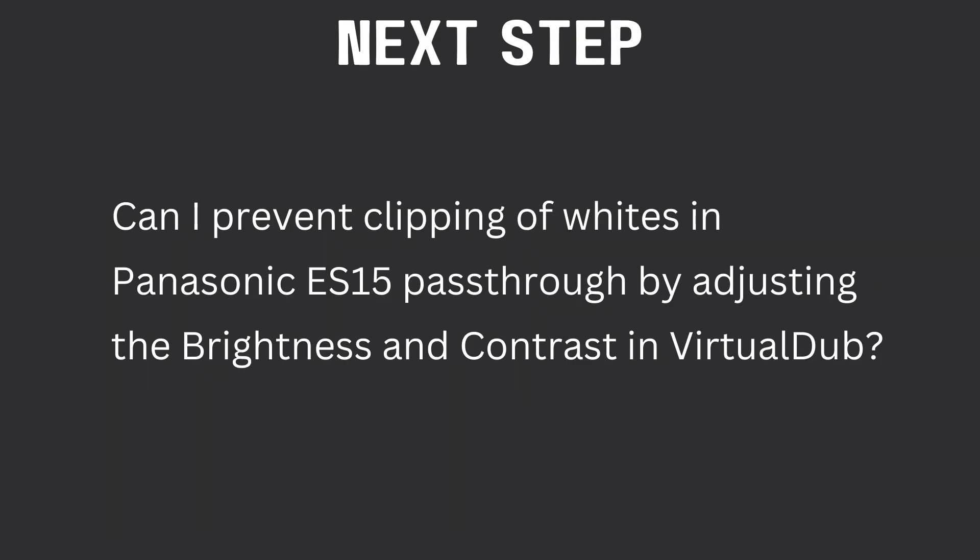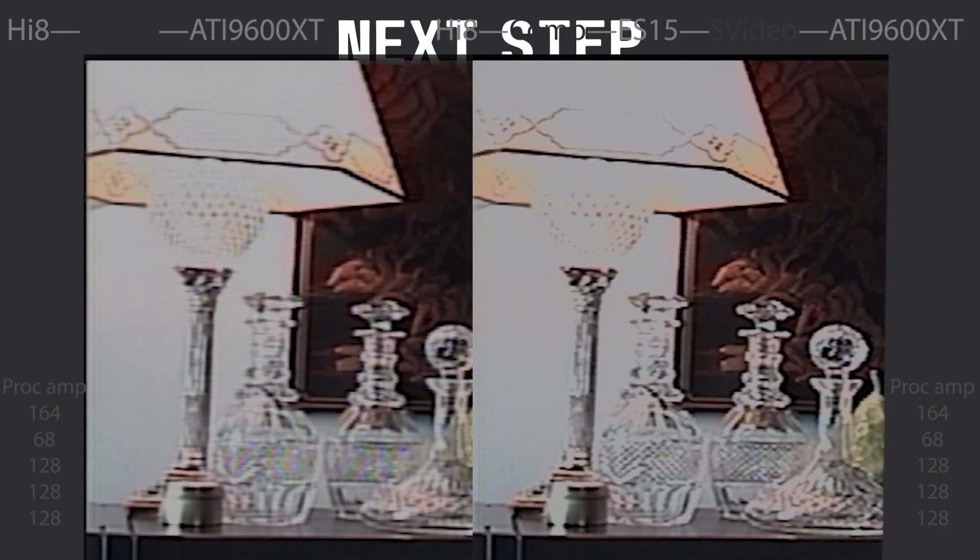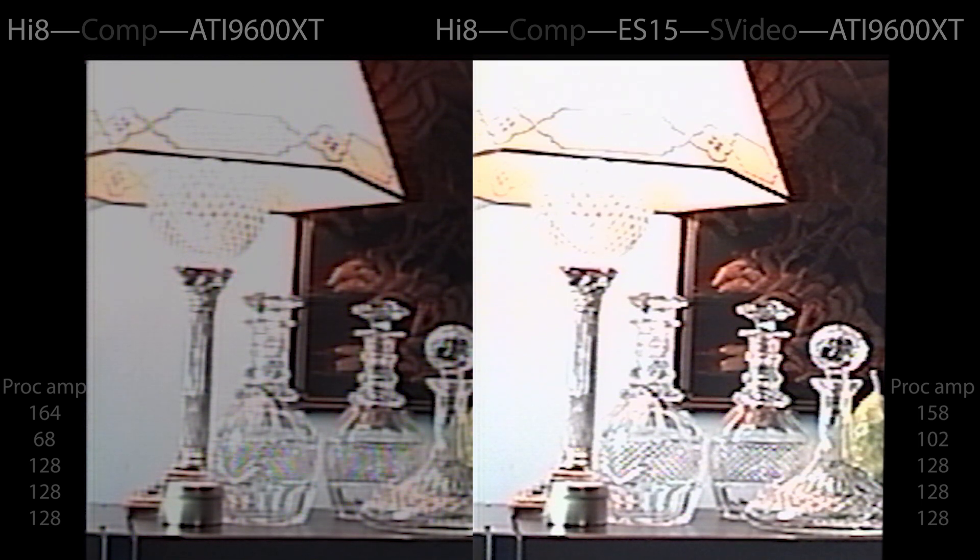I wanted to see if there's a way to prevent the clipping of whites in the ES15 by adjusting brightness and contrast in VirtualDub. I changed the processor amp settings to 164.86 — the detail is getting lost in the ball underneath the lampshade and also in the little jars, so this was too bright. I tried a different setting of 158.102, but that blows it out even more and I've lost more detail.